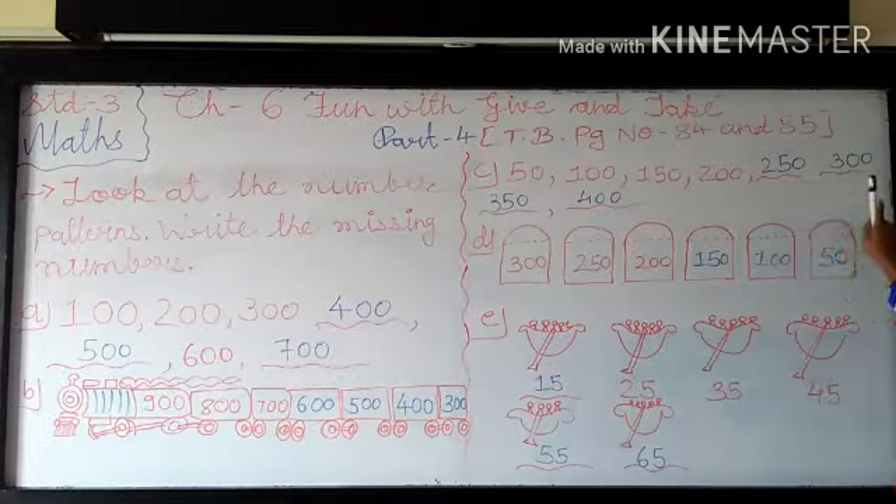In 300 we add more 50. So for that what you have to do? First you copy 3. And after that you add 50 in this. 0 plus 5 is 5, and 0 plus 0 is 0. So it becomes 350.